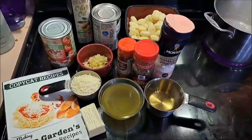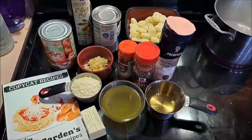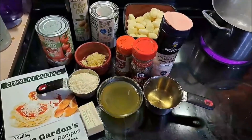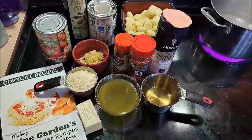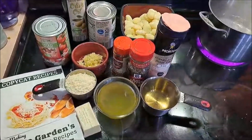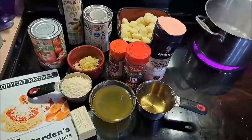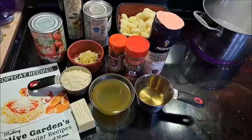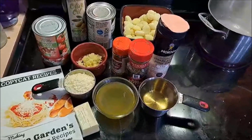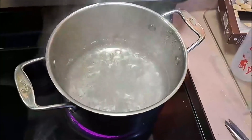Hello everybody, it is Pixel, and tonight we are going to be making spicy tomato and garlic gnocchi. For that we're going to need our butter, our freshly ground parmesan cheese, garlic, two cans of tomatoes, extra virgin olive oil, our gnocchi, our salt, our pepper, our red pepper, one cup of chicken broth, and one cup of dry white wine. Hopefully not all that complicated — let's get going.